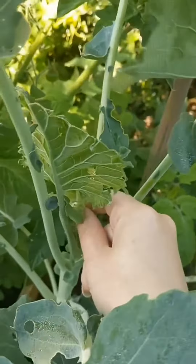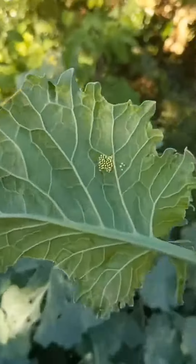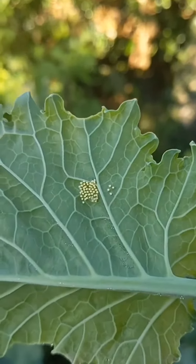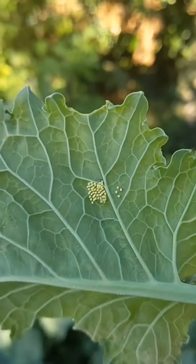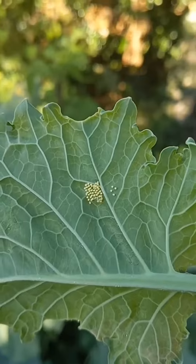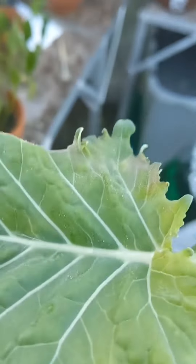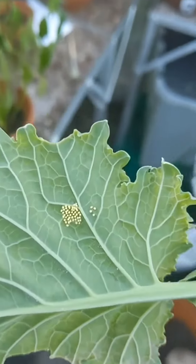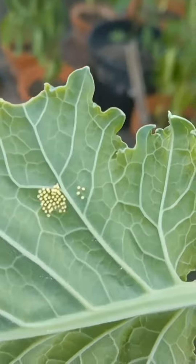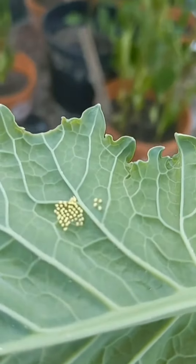I'm just going to remove the leaf with the eggs on. As you can see, there's quite a few. I'm actually considering hatching them out. You can buy butterfly enclosures for just this sort of thing, but I'm cheap, so I'm going to try and make something. I don't know if it'll work or not, or if I'm even going to keep them, but let's see.